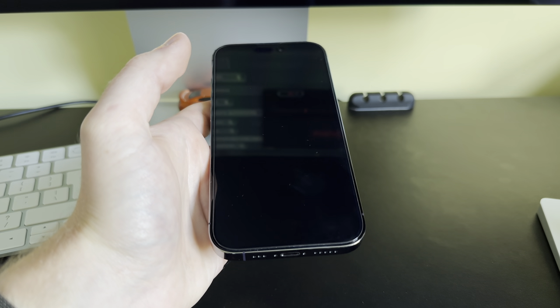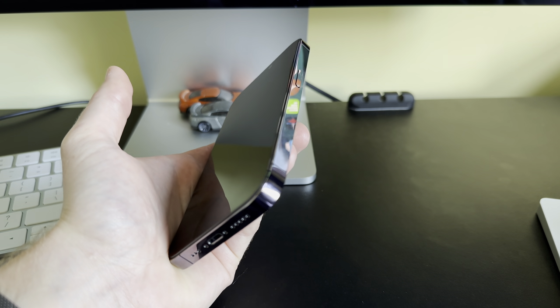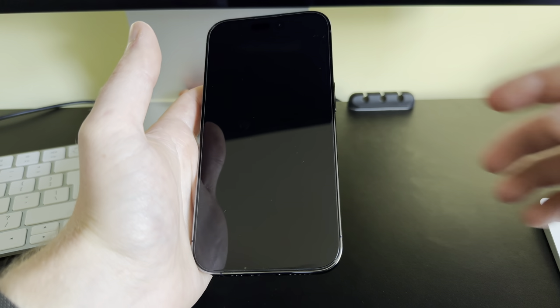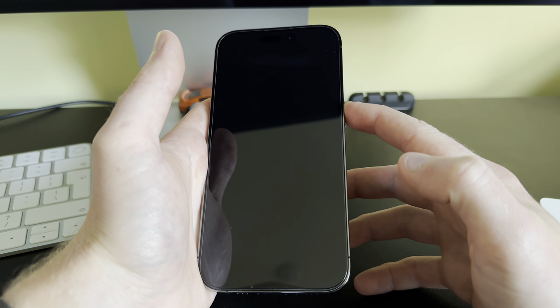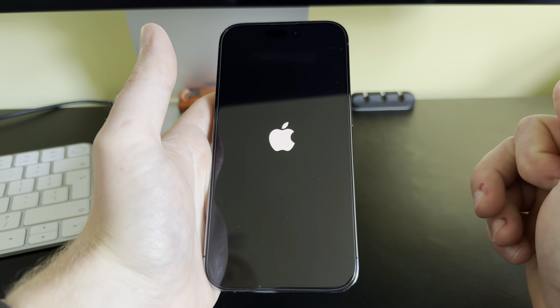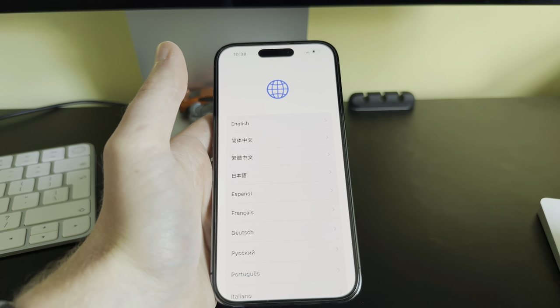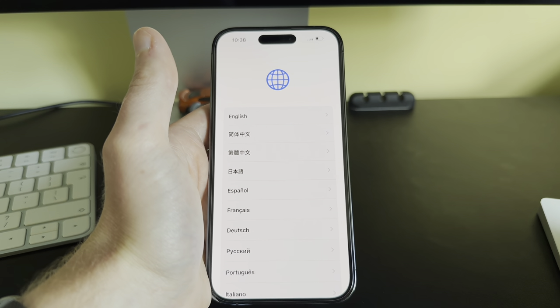In this video I'm going to show you how to set up your iPhone — this is an iPhone 14 Pro. The first thing we want to do is turn it on. The power button is on the side; push and hold it until you see the Apple logo, then let go. This takes about 30 seconds to turn on.